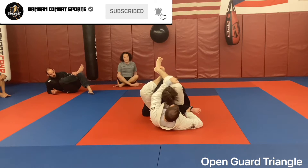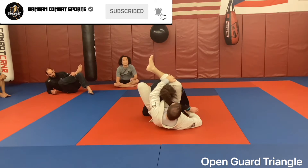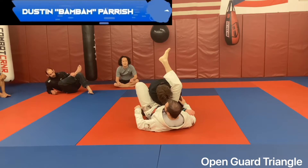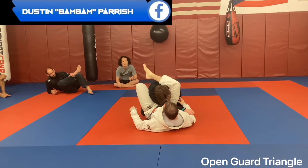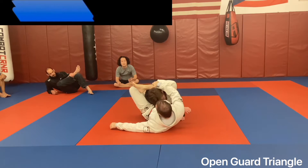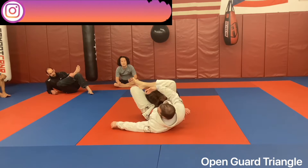I grab his head behind his neck, post my foot. One of the big details I see us mess up a lot of the time is we try to close our triangle with our foot coming across his back. When I'm here, I want it in line with his shoulder.